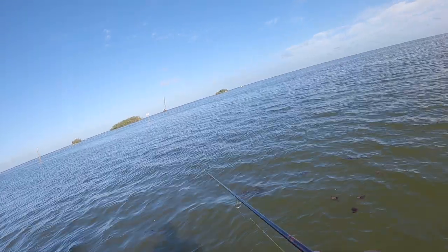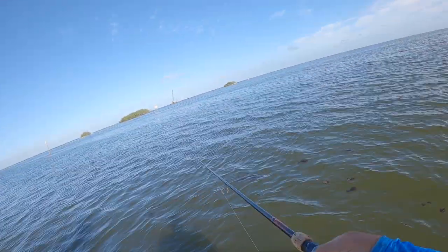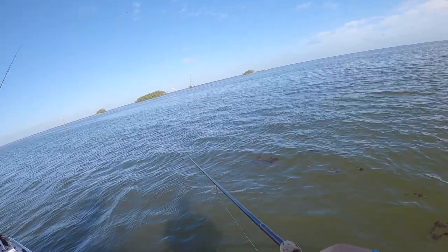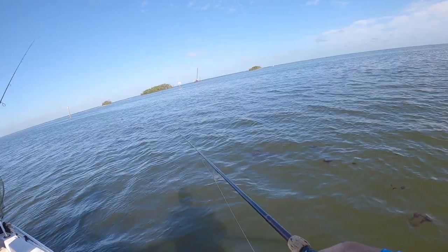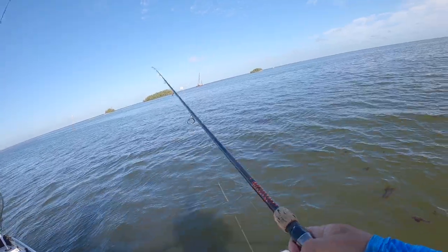May the best paddle tail win! Man, I got hit. They are getting all over it. We hit right next to each other. How did you get hit twice and I didn't get hit once? It was just wham, wham. Missed both of them, yeah.